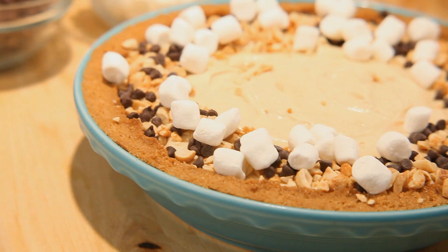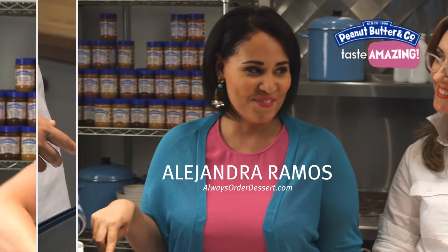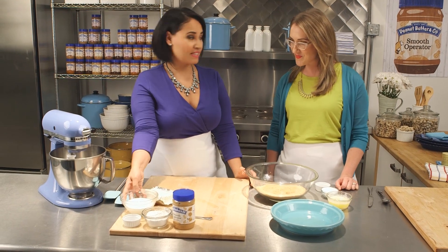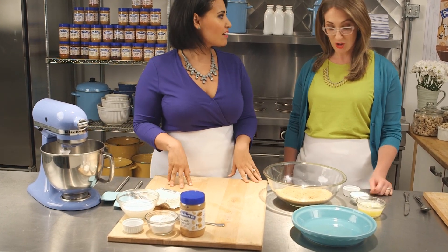Hey guys, I'm Alejandra Ramos, and I'm Caroline Wright, and today we're making fluffernutter pie. So there are two things in this world that I cannot resist — peanut butter, definitely, and the other one is marshmallows. That's why this is such a great pie. We're actually going to be using some marshmallow cream for this one. It's a nice fluffy pie and a graham cracker crust.